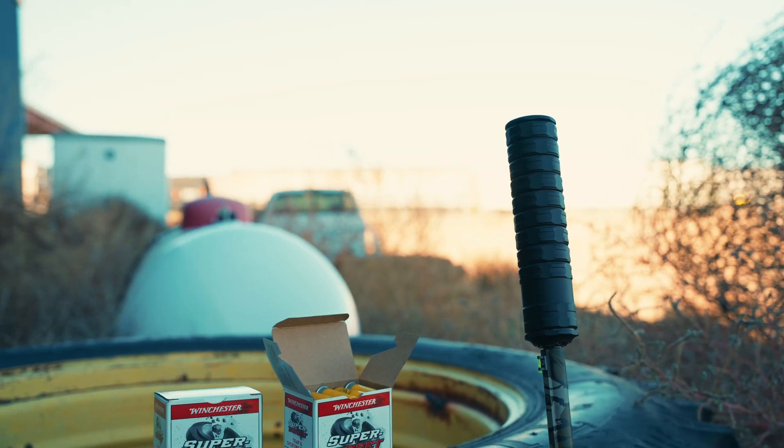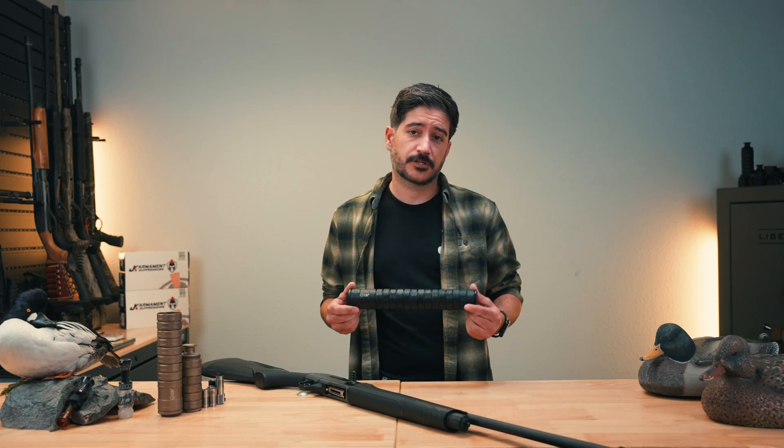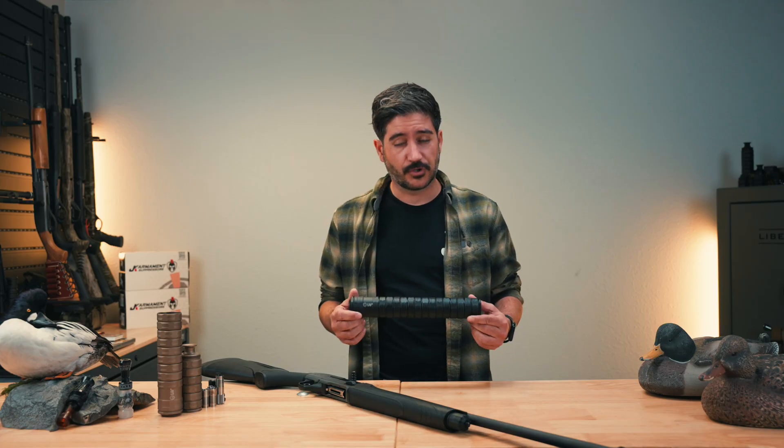Hey guys, this is Nick with JK Camera Suppressors here for another product reveal video. The 20 gauge SGX is now here. If you're familiar with our 12 gauge line of suppressors, the SGX 12, this is now going to be offered in 20 gauge — so for all you hunters that like to shoot 20 gauge, rejoice.